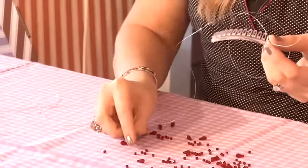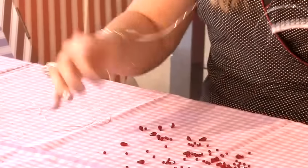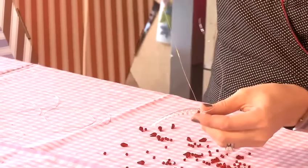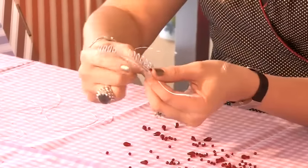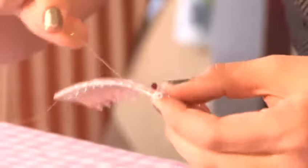Then grab your crystal. It's easier if you just pop them all on the desk and pick them up from there. I've got my crystal on and I'm just going to hold it in place while I wrap the wire around.